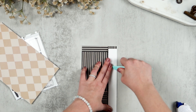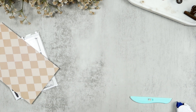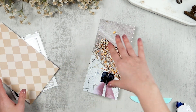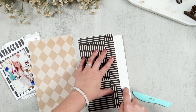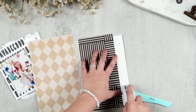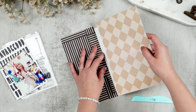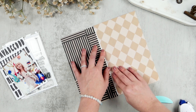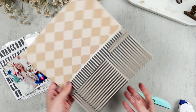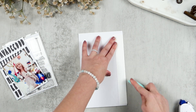Since I am skipping the decorative edge on my main flip, I'm going to go ahead and move on to gluing my flip to my base page, which is that diamond pattern paper. Then I am going to lay out my photos again, make sure everything is looking good where I want it, and start gluing down my photos as well.